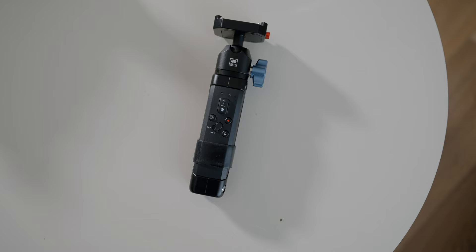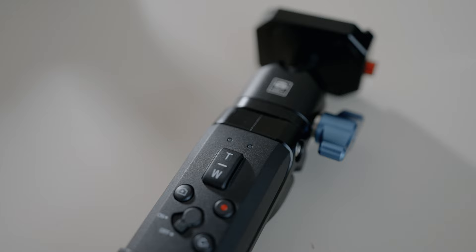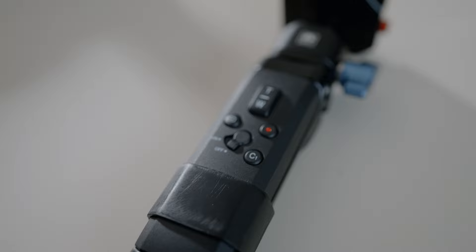Whenever you vlog you tend to hold your camera like this, and to press record, zoom in, or other things like that you kind of need your other hand. Well if you use this tripod you only need one hand because you have your camera in one hand and all the controls on this small tripod. You have the record button, the zoom function, and an assignable button that you can customize — for example white balance or dual native ISO. You also have the ability to take photos with it, which is also cool.